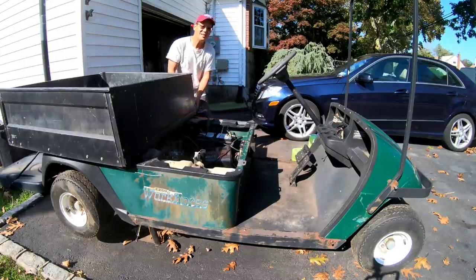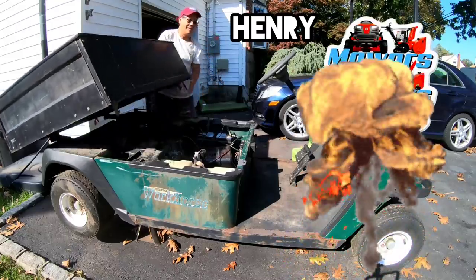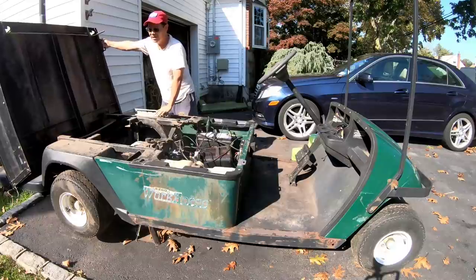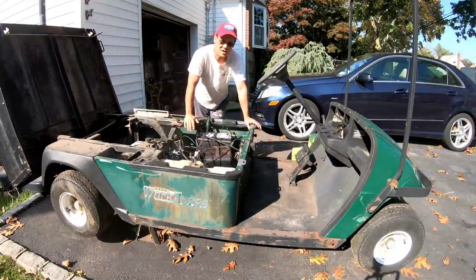Hey guys, how you doing? It's Henry, and welcome to Mowers and Blowers. Good morning! Welcome to part five of my EZ-GO Workhorse utility 1200 series Robin Wisconsin Fuji Subaru engine rebuild.